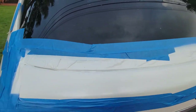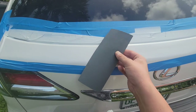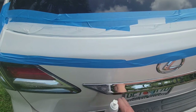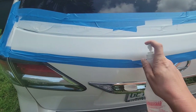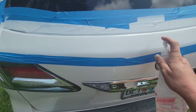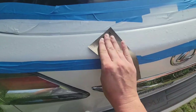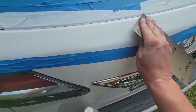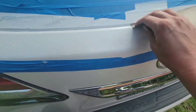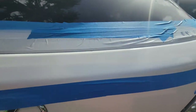While it already looks pretty decent, I'm going to use some 1500 grit sandpaper and wet sand this area to try to remove any unevenness and orange peel. The surface now feels very smooth, comparable to the original paint.